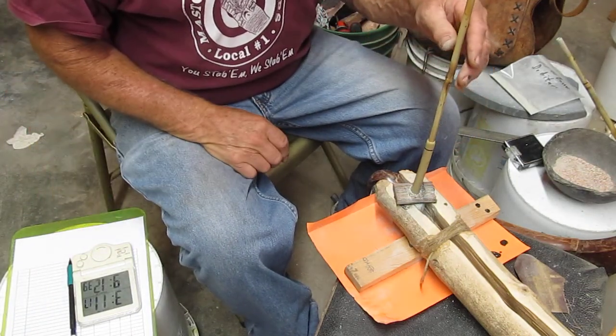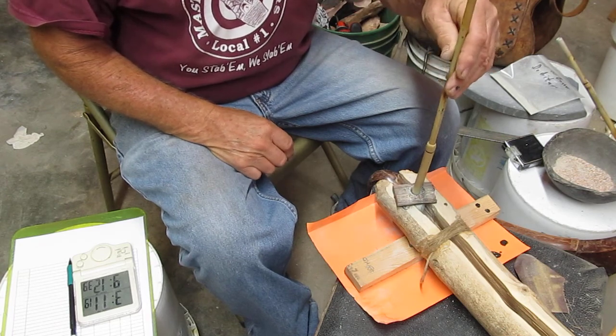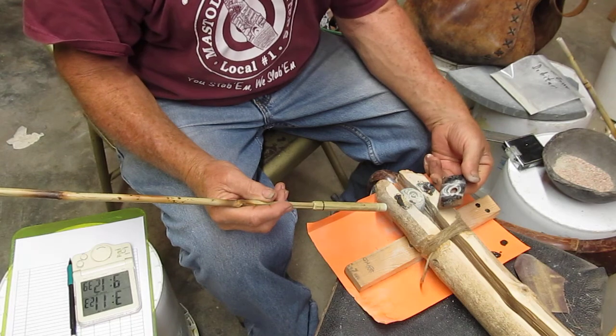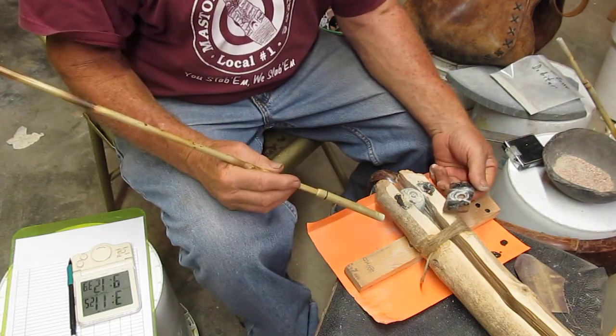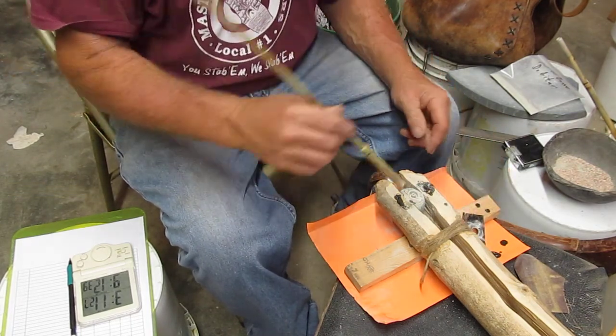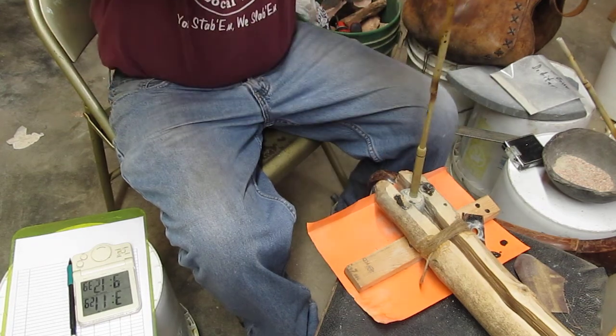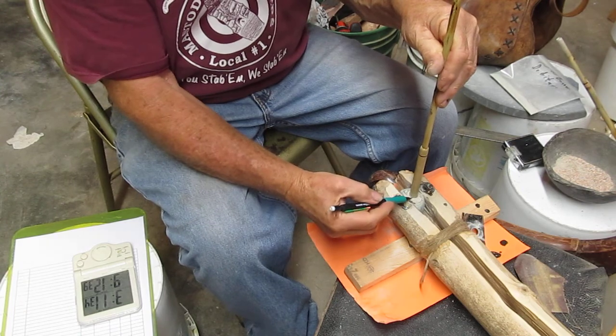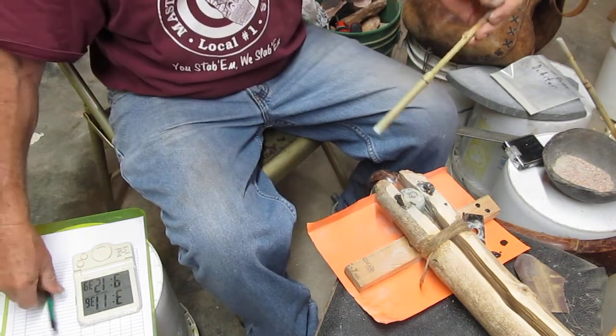This is Larry Kinsella again. We just had our template break loose, but it's at an opportune time — the glue has come loose. It gives us a chance to measure and see how deep we are. I'm just going to get it seated well here, and then we'll mark it and see how much we've cut down into there.